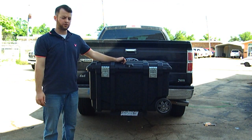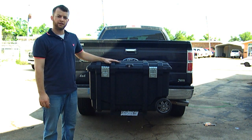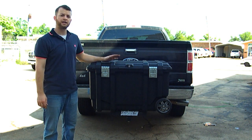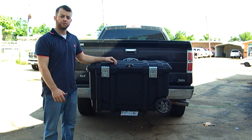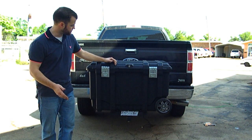Today we're going to be talking about the Louisiana Guard Dog Hack and Rack. This will provide dry storage to any vehicle that has a two-inch receiver — this could be a truck or an SUV. It will give you dry storage to keep it dry and secure.